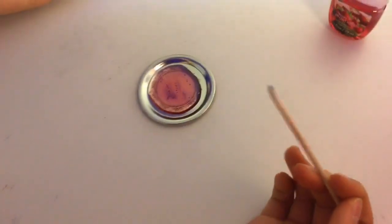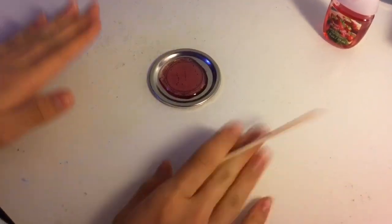Now apparently you're just supposed to mix it. I really don't know how long you're supposed to mix it for, or if it's supposed to change. This is just an experiment, so yeah.